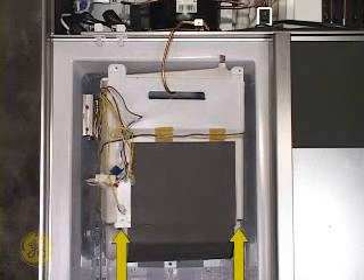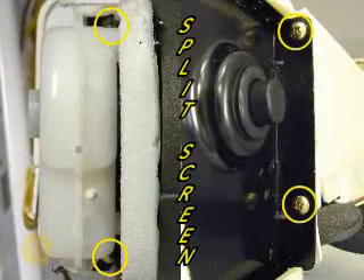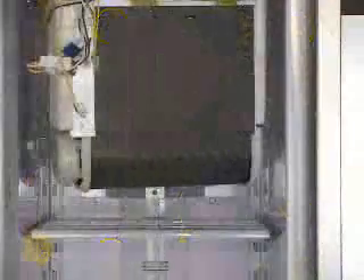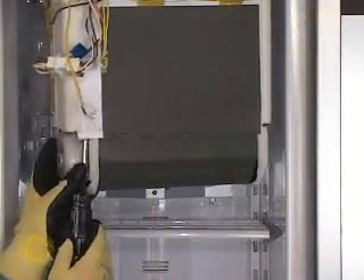Remove the four screws securing the fan motor to the evaporator housing. This split view from underneath the evaporator illustrates the four screws to remove. Bracing the unit with one hand may simplify screw removal.